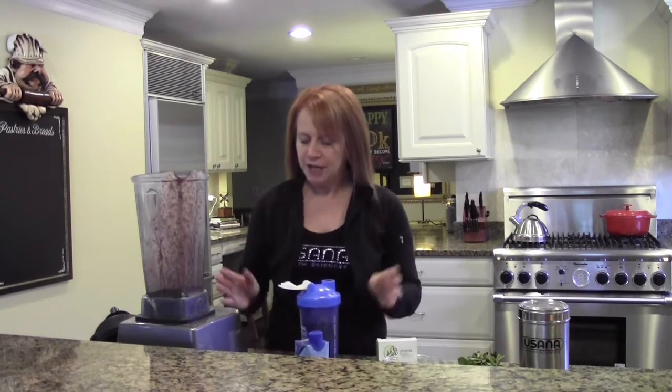Love it. It is so very delicious. So that's my favorite NutriMeal shake.